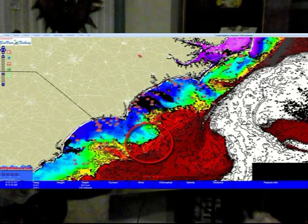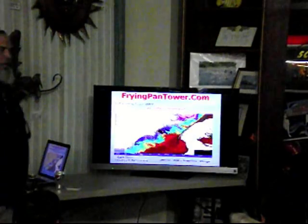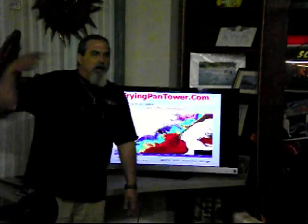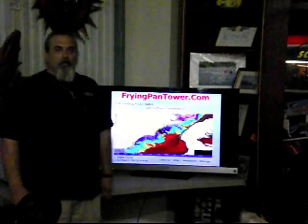Clean water, dirty water — that's Spanish fishing. That's all we're doing right here. We got dirty water coming out on the inside, we got clean water on the outside, and we're looking for the break between the two of them.